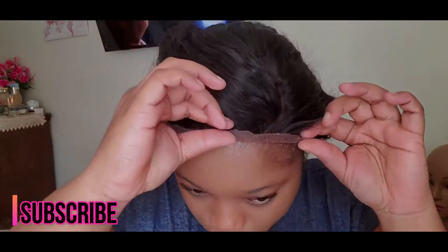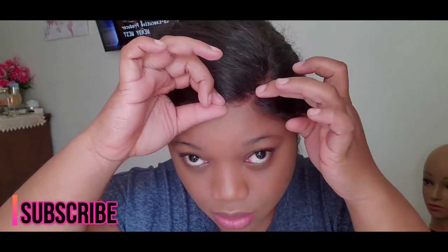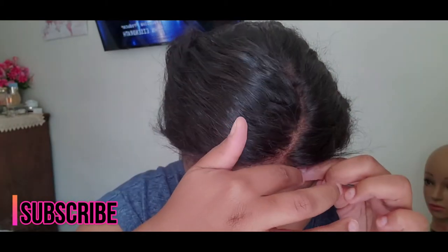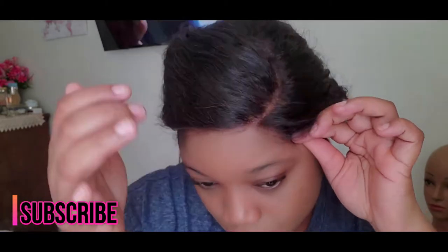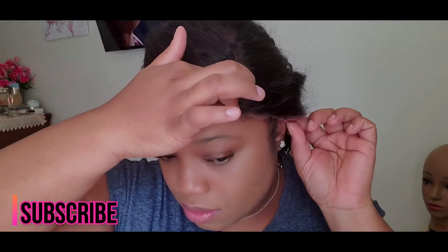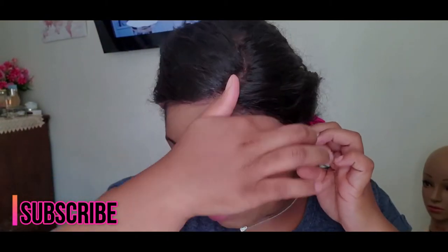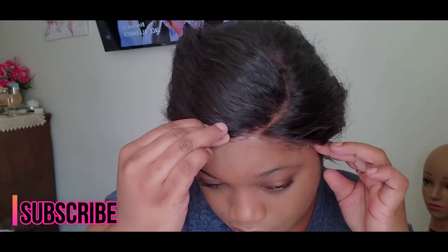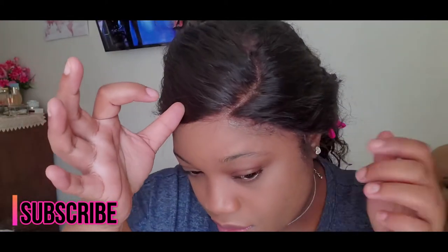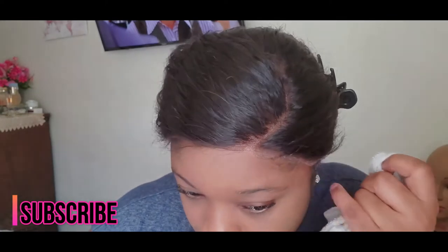I'm using the blow dryer now just to get it tacky, and then I'll start putting down the lace. I'm adjusting it because, based on how my hairline is, it's not going to come ahead of my hairline — I'm going to have to finesse it to blend my hairline with the lace. I'm being careful not to touch the glue itself, carefully putting it down and placing my fingers on the lace rather than the glue. You want to be careful because if you touch it while it's not dry, it will leave residue and get sticky.